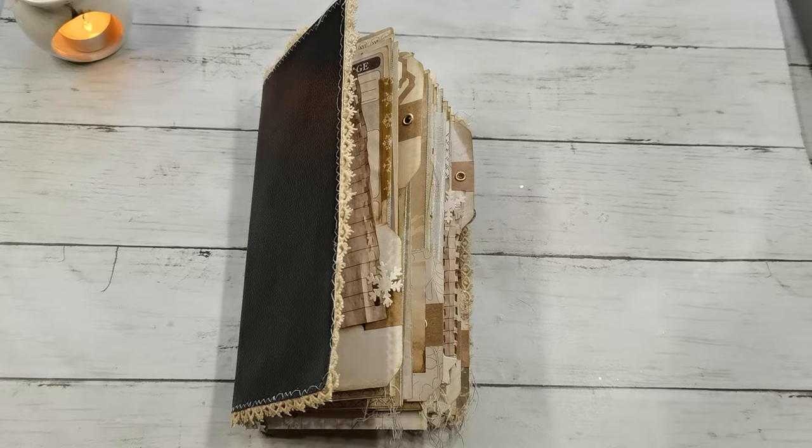Hello everybody, welcome to my channel. It's Eva from Bohemian Crafting. I hope you are having amazing holidays and spending this time with your loved ones, with your friends and family. I'm coming today to share with you not a Christmas-themed journal but a winter-themed journal, because not everybody is celebrating Christmas.